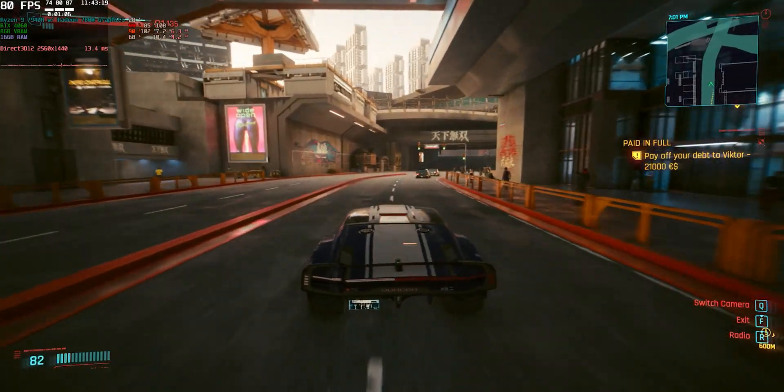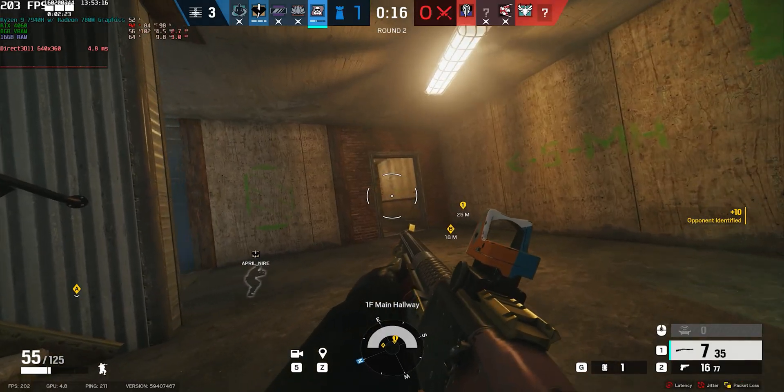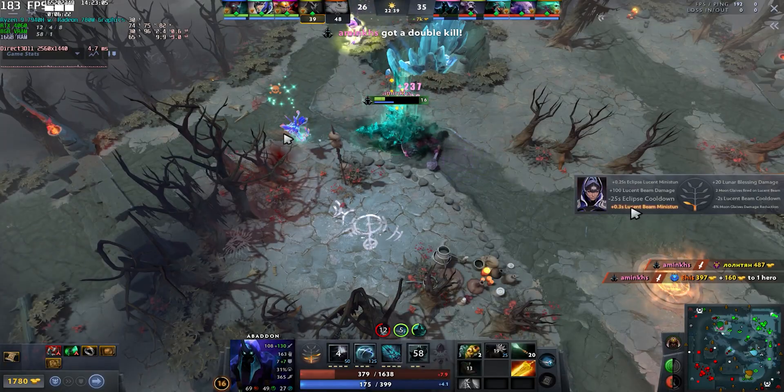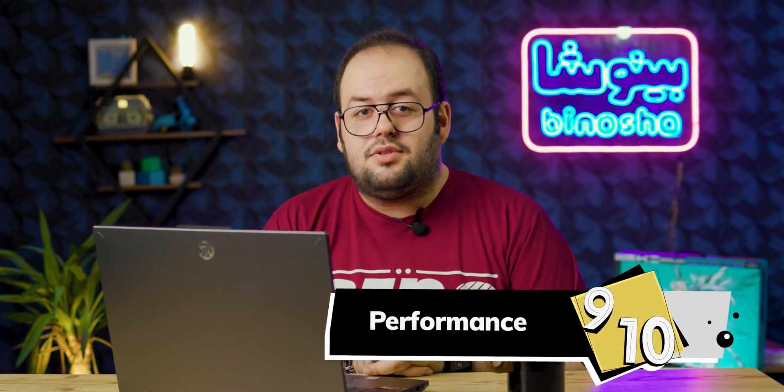I played Cyberpunk 2077, Valorant, Rainbow Six Siege, and Dota 2 — all worked great and I had one of my best gaming experiences on this laptop. In the performance section I give it a 9 out of 10. There's no problem with it; it's one of the fastest mid-range gaming laptops you can get right now.